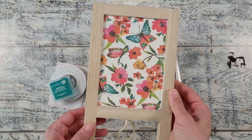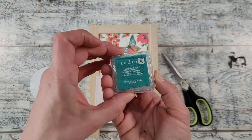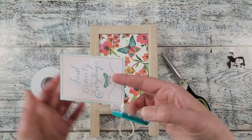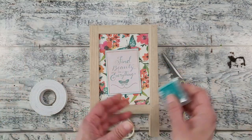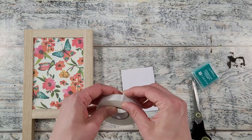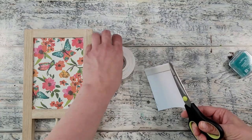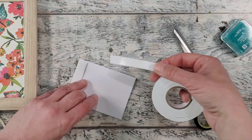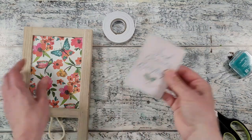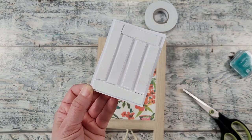Our decoupage glue is all dry — you can leave it as is, it's gorgeous — but I wanted to add a saying inside the frame. I'm adding a little bit of blue pigment ink on the edge; I find it helps images pop away from a busy background. I love how it looks. Now I'm going to add some foam adhesive tape to the back of our image. I like to do this when I want something to stand out a little more — it gives it a bit more dimension.